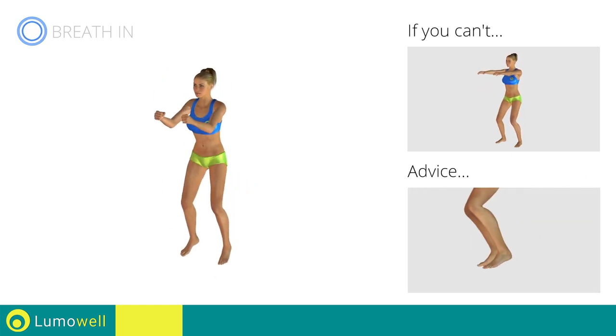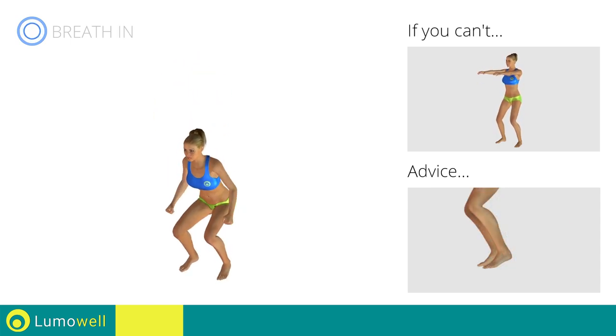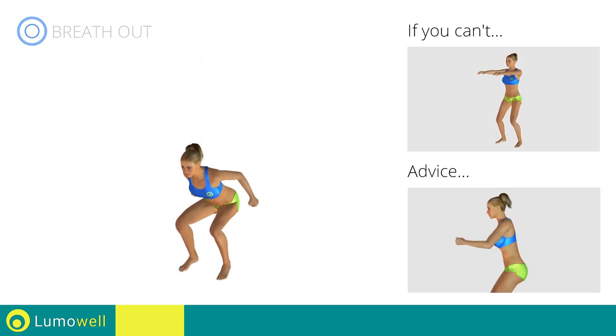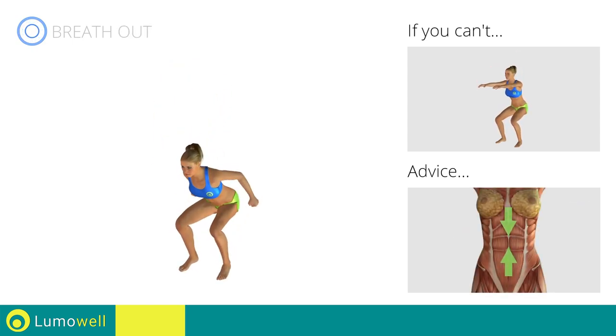Avoid violent impact with the floor during the descent. In order to do this, always land on your toes. Do not bend or curve your back during the exercise. To avoid errors, keep the abdominals tight.